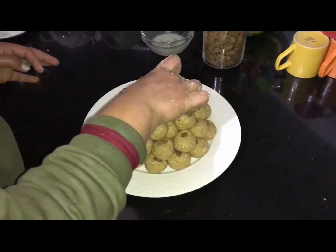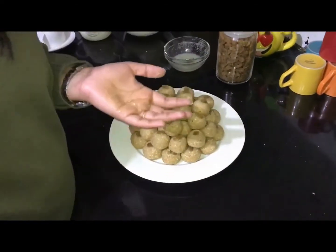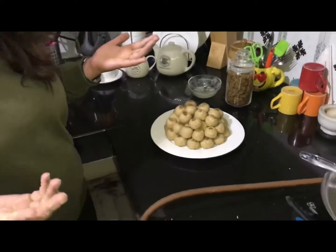So guys, see — this is ready, our wheat sesame ladoo, and it will be very good. I haven't tasted it yet but it will definitely be very good. Do try them and share your comments and suggestions. If you feel good, please write what you liked. Please like, share, and subscribe to my channel.